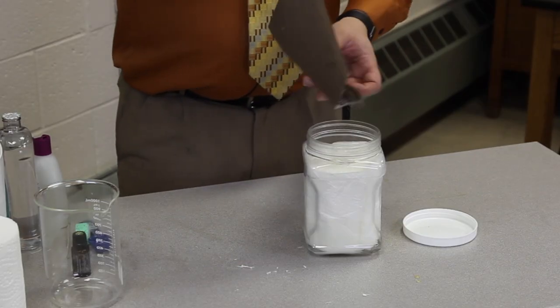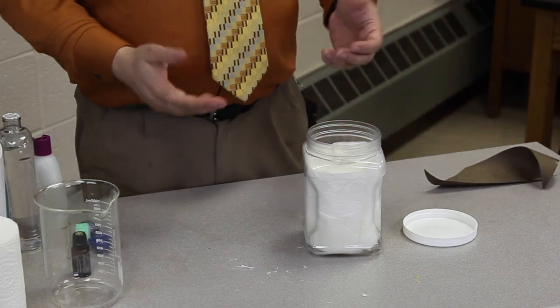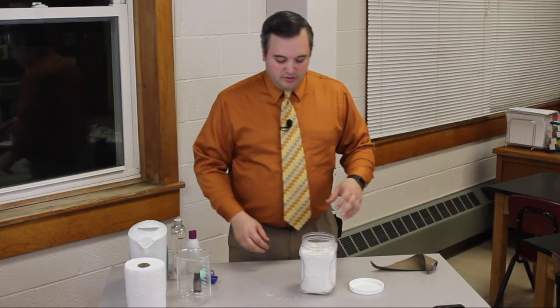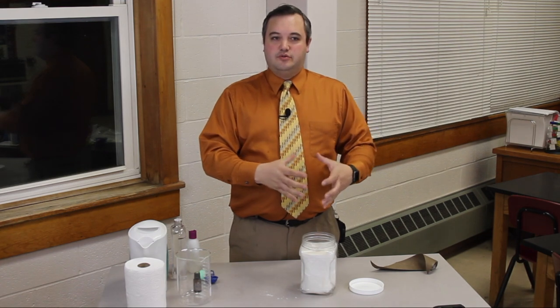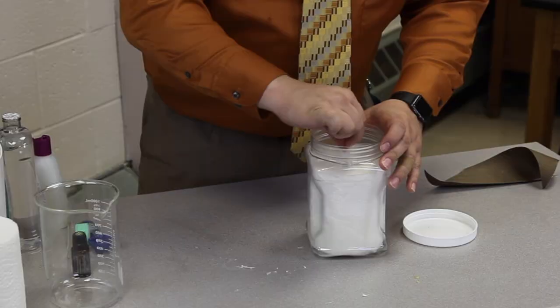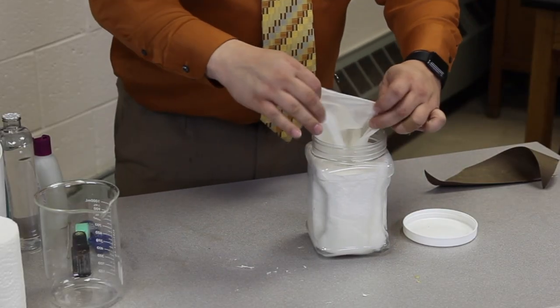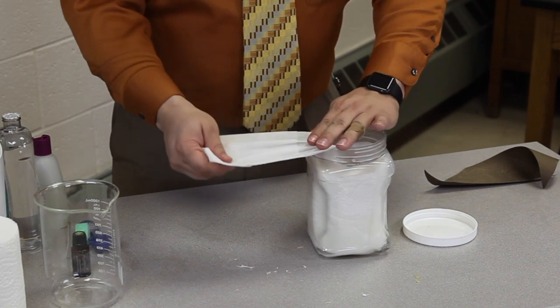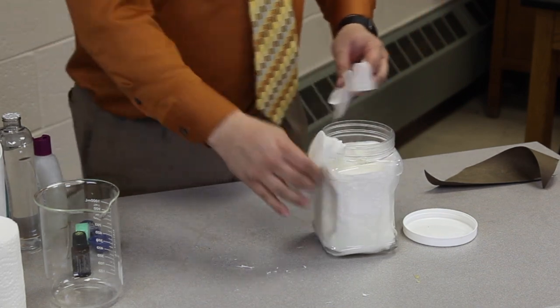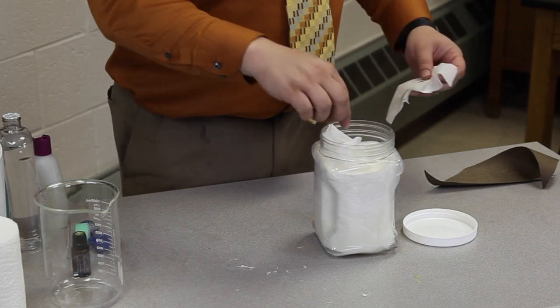Here you can see the paper towel roll core is very easy to pull out. The nice thing about this is it works very similar to the wipe containers you find in the store — as you pull a wipe out of the center once you find the end, you'll discover that after you tear off one wipe, they just keep pulling up out of the middle.